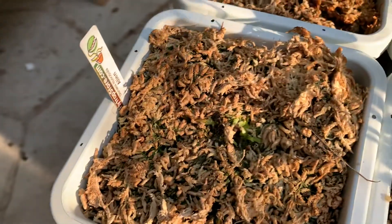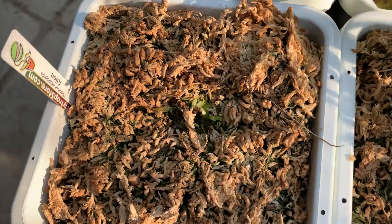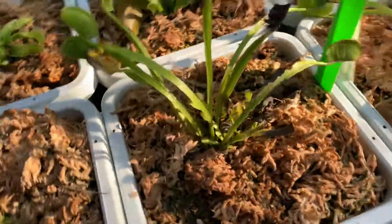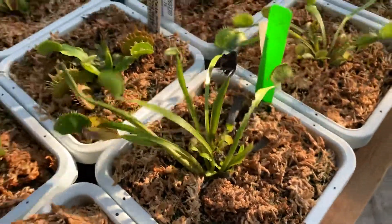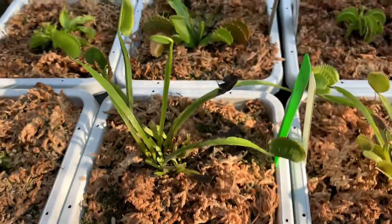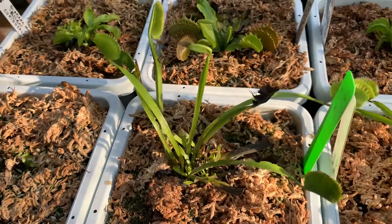Here is Alien from Fly Trap Store. If you remember from my old videos, this one got really sick and it's still doing very, very bad, but there are some little babies. Here is King Henry — I wouldn't say it's doing good, but it's not bad either.